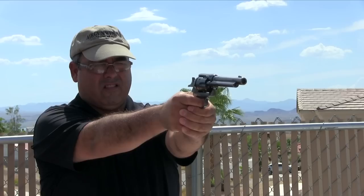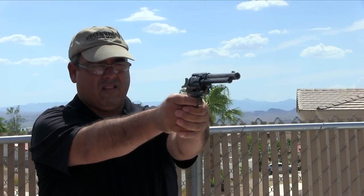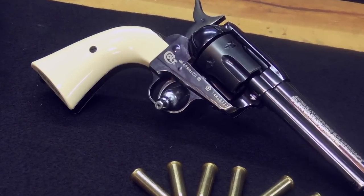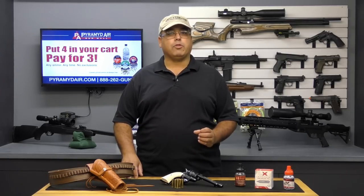You only need to release the manual safety in front of the trigger guard, locate your target, fully cock the hammer, and gently squeeze the trigger. The trigger on the Single Action Army is really something special — it's very light and provides a very good connection to the revolver. Top to bottom, Umarex has done a tremendous job with this great replica.